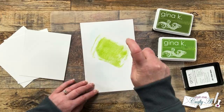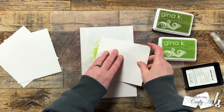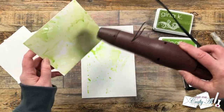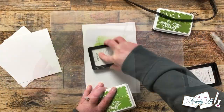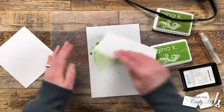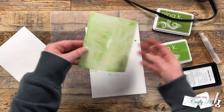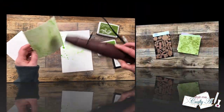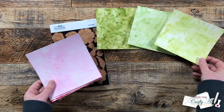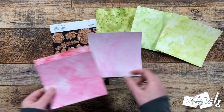Let me know in the comments below if you have ever tried ink smooshing. After I had all six pieces filled up with ink, I did set those to the side for a few hours to dry completely. Then it was time to bring in the finished pieces — I just love the variation on these. It just makes for some fun texture on your die cuts.